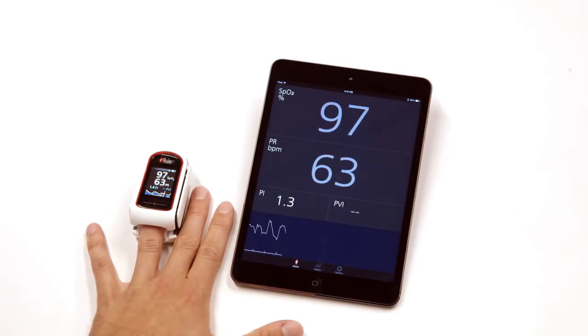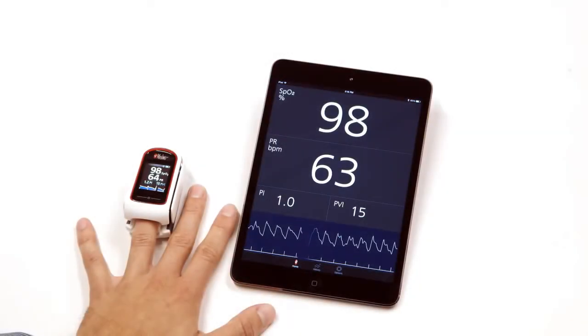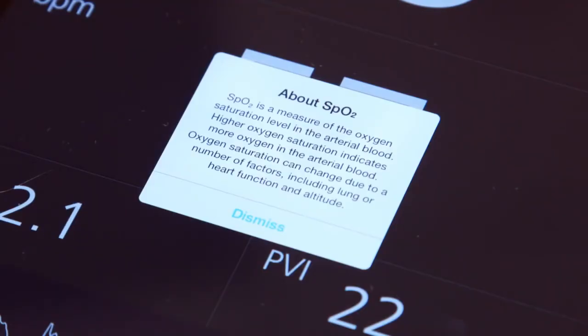Your app will now display all parameters including SpO2, PR, PI, and PVI, along with a plethysmographic waveform and Signal IQ. Tap on any one of these parameters on the app to see a detailed explanation of that parameter.